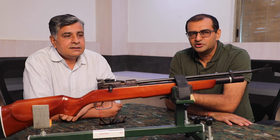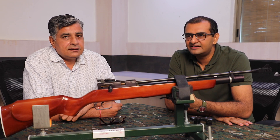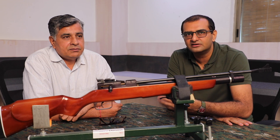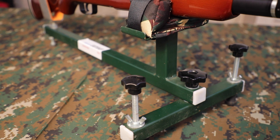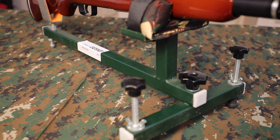Hello everyone, Yograj and Vishal here from Savage Outdoors. Till very recently we had to rely on imports for our shooting accessories, but off late a lot of Indian manufacturers are taking cognizance and coming up with shooting accessories. Today we are going to talk about this particular shooting rest from Trio, called Trio Easy Shot.